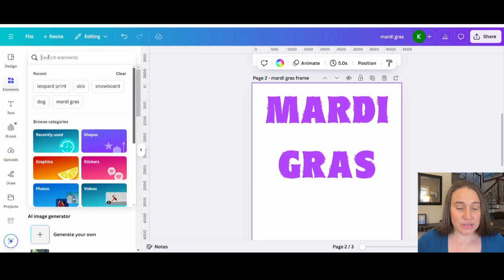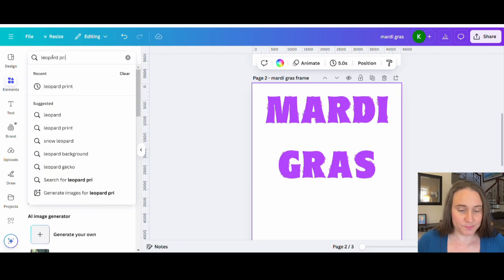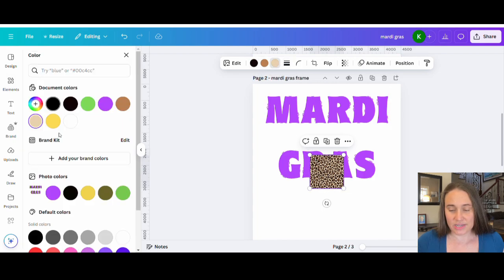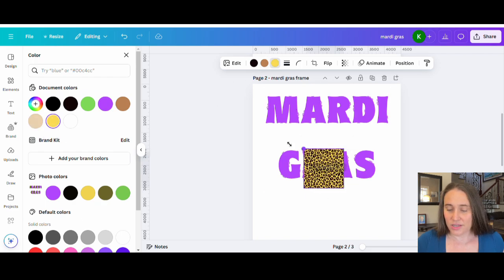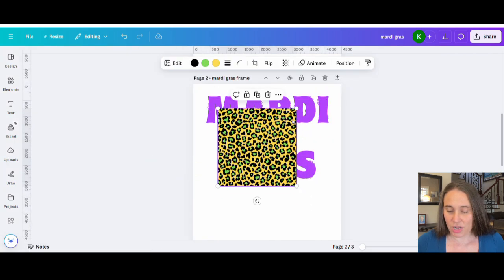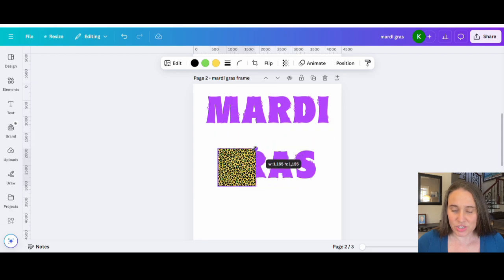Let's go ahead and get our leopard print. I'll go up to elements and do a search for leopard print. I can grab graphics — the very first one is a good one because it's going to allow me to change the colors. I'm looking for Mardi Gras colors, so I'll pick a yellow color, a nice green color for the inside brown, and a nice black color. There we go — I've got my Mardi Gras leopard print. Now all you really need to do is figure out how big you want the leopard prints to be.